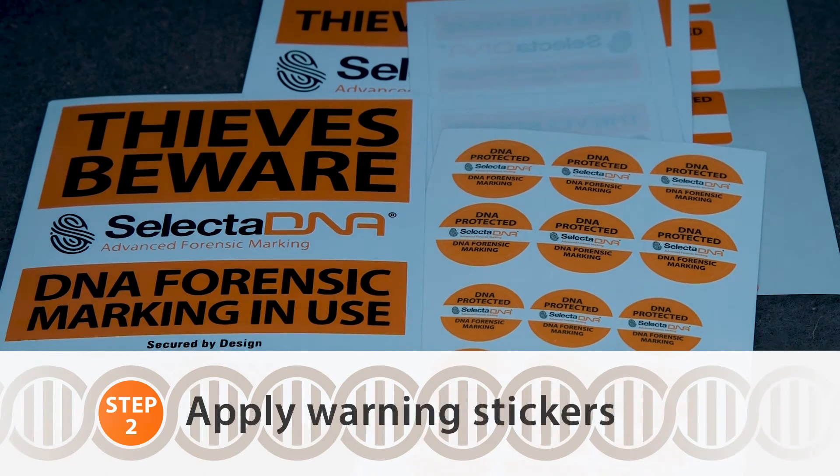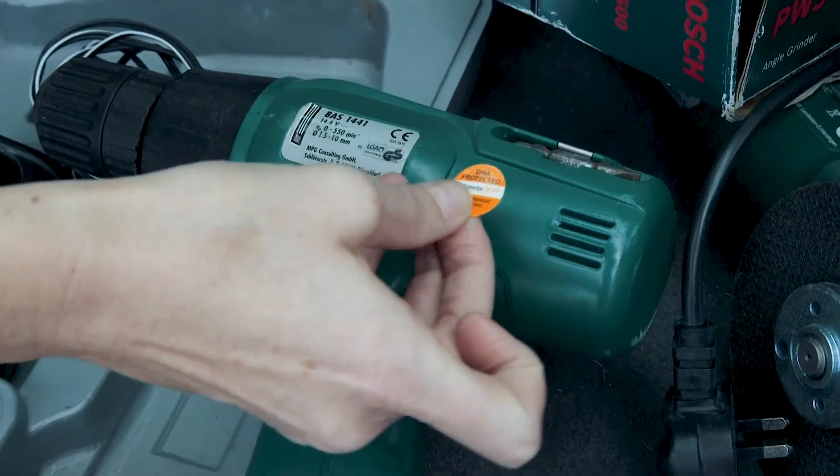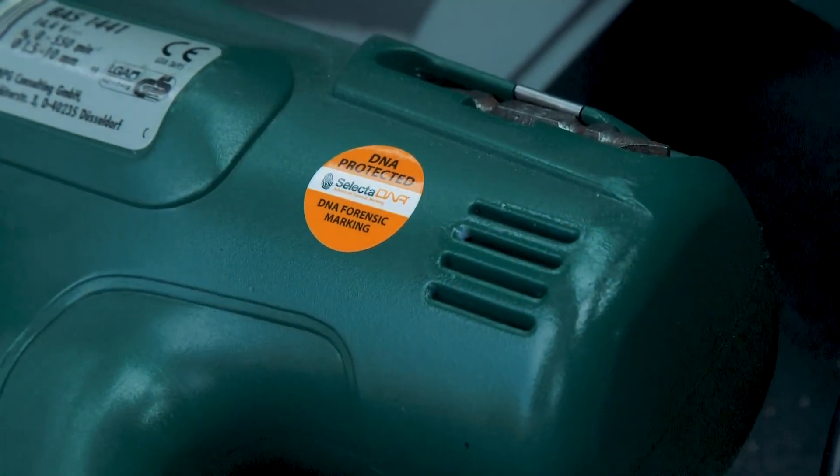There are a selection of warning labels to apply to your vehicle and your tools. This will act as a theft deterrent, as thieves are scared of DNA technology.